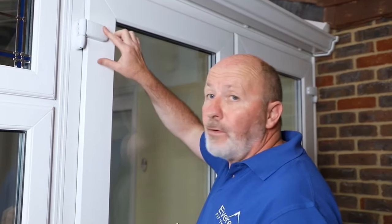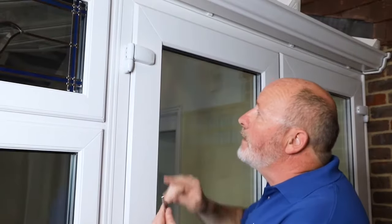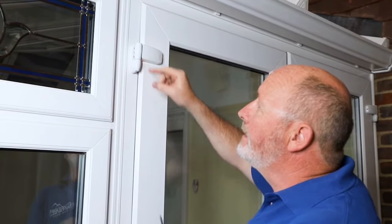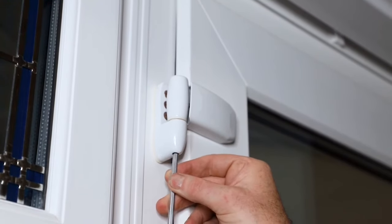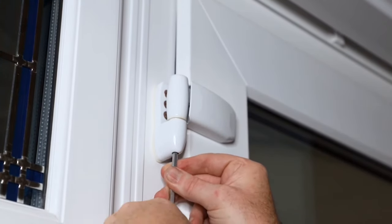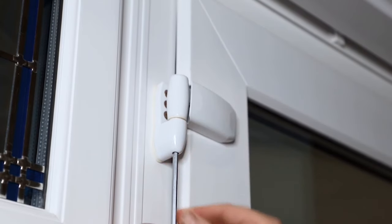As we spoke about before, the height adjustment on the hinges that we showed you — I'm going to show on this one a bit clearer. So if we look at this section here, if I put the Allen key in the bottom and we turn it, you can actually see it lifting.